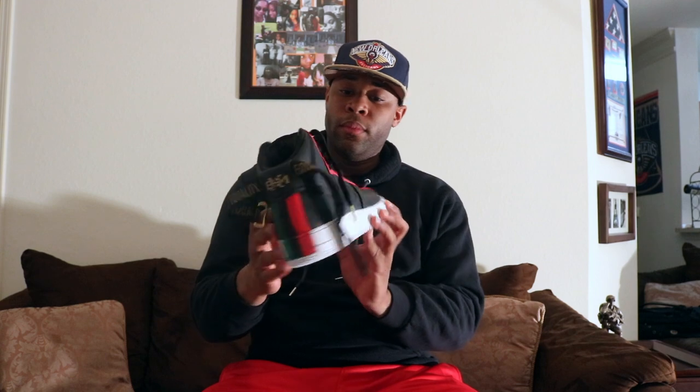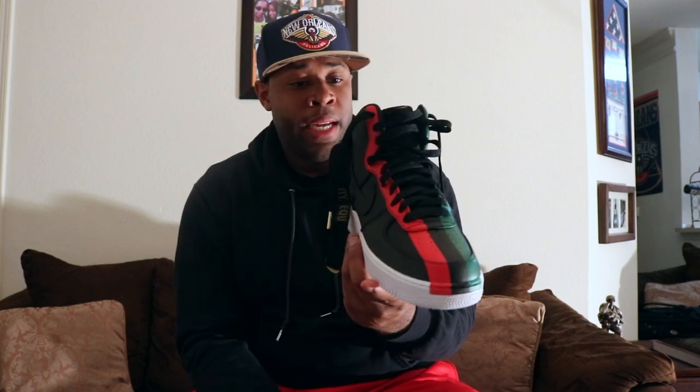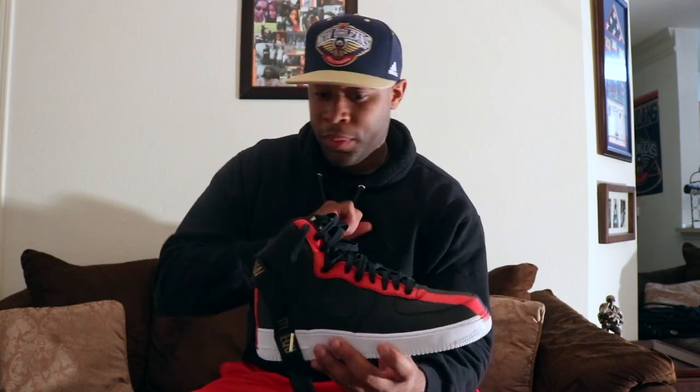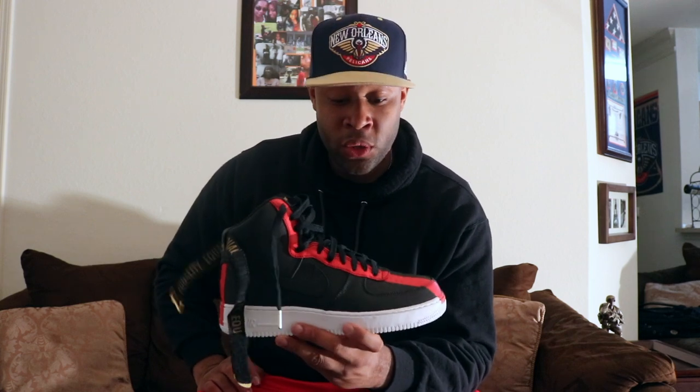It's a regular standard Air Force One High. They definitely got 'Black History Month' on the back, and I'm glad they went with the high instead of going with the low. I like the strap, though I like to wear my shoes a little loose so I don't know what I'd do with it — I'd probably just Velcro it back somehow if I wasn't going to rock it.